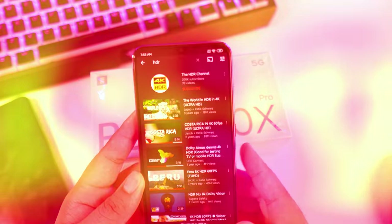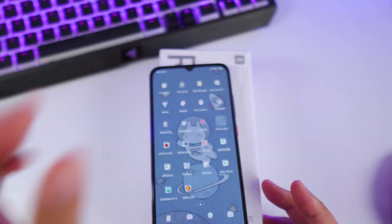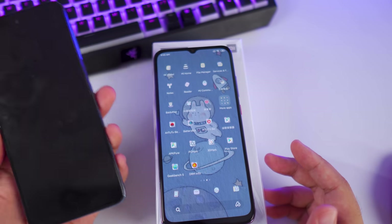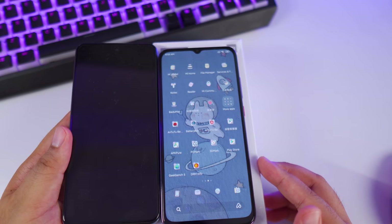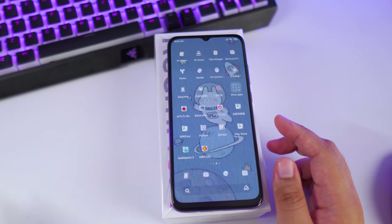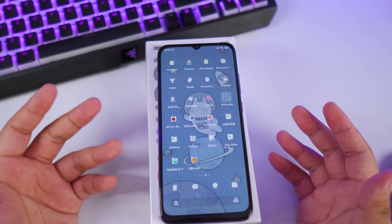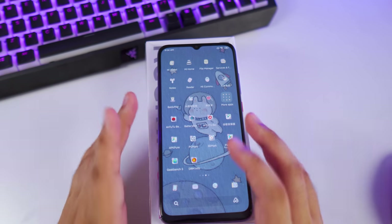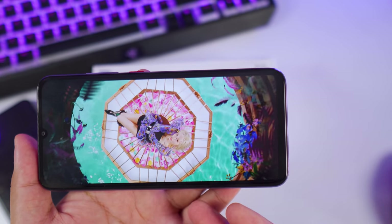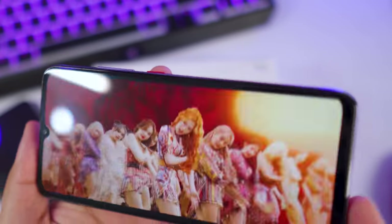The screen size is 6.57 inches, which is just a little bit smaller than flagship-level displays or the Redmi Note 9S series at 6.67 inches. What's really great is it comes with a Full HD AMOLED display. The colors are punchy and vibrant, images look sharp — there's nothing to complain about with this display.